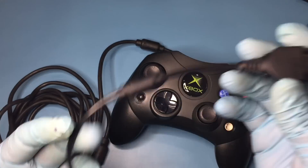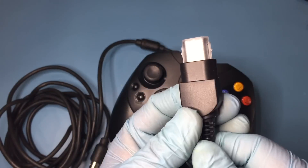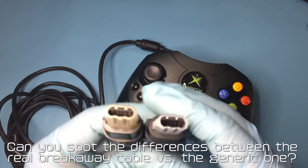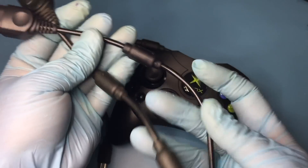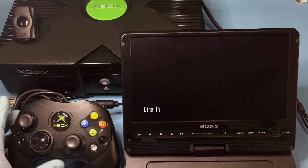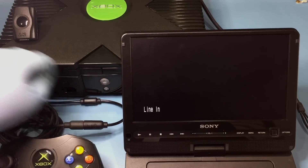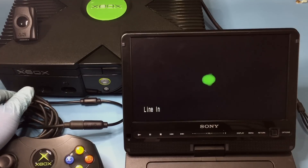You can get a replacement breakaway cable for less than $2 on AliExpress. Now to see if the hardware paid off and see if the controller and DVD playback kit test out okay.